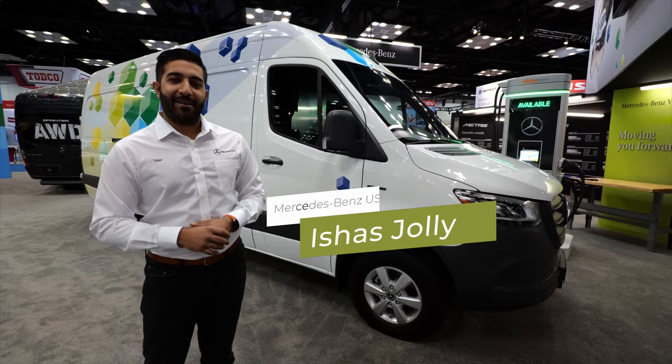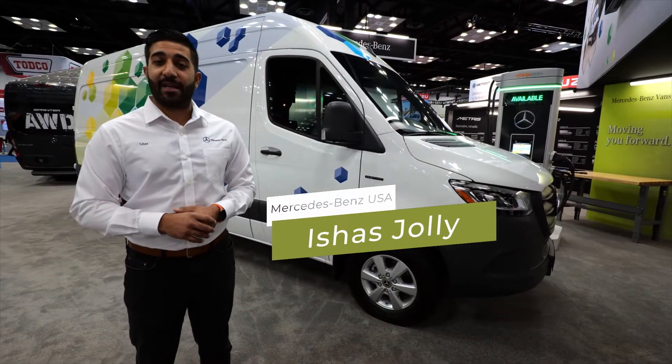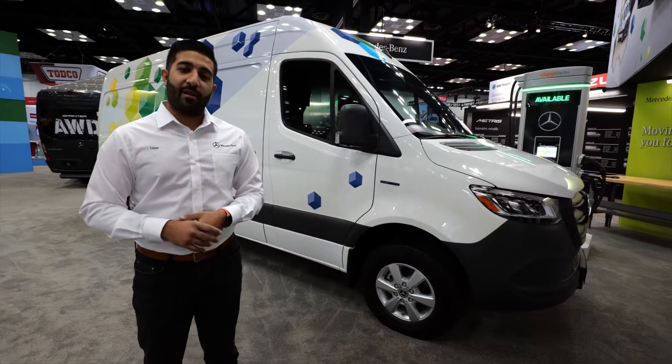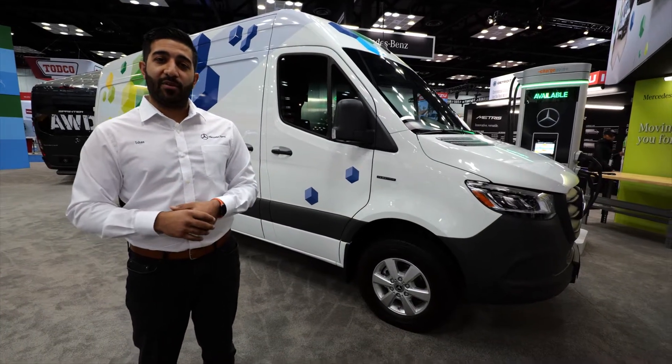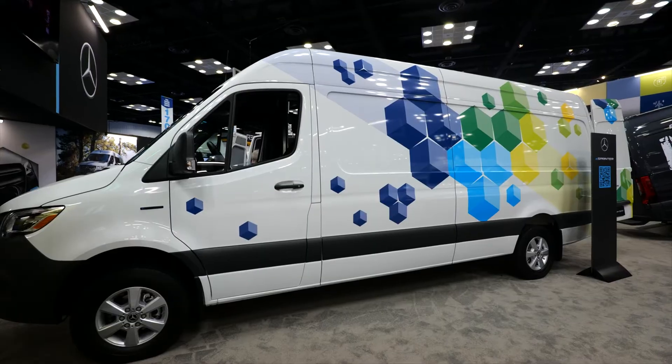Hey everybody, welcome. My name is Ishas Jolly. I am the product sales engineer for Mercedes-Benz Vans. We're here at Work Truck Week at the Mercedes-Benz booth and I'm super excited to show you the all-new eSprinter.